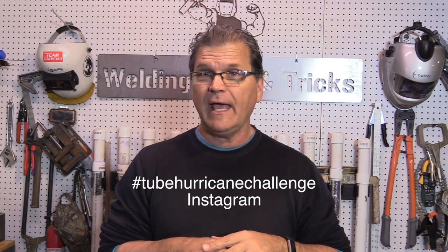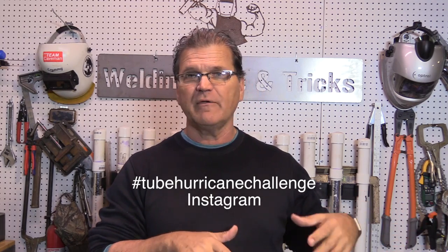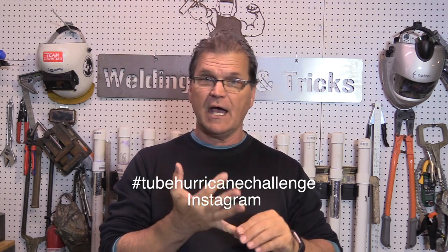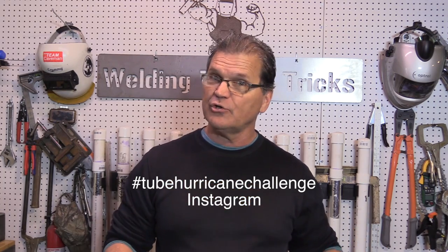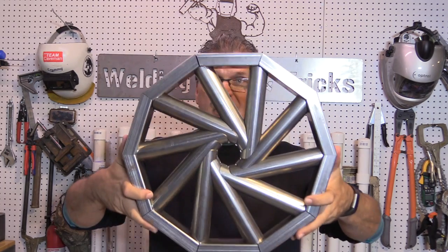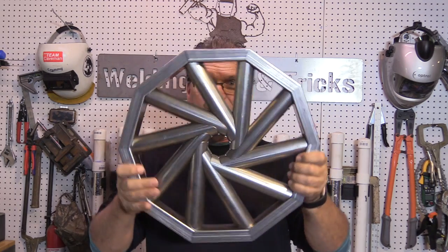Hey, Jody here. I'm doing some TIG welding today on a cool little project called a tube hurricane challenge. You've probably seen challenges go around on Instagram — razor blade challenge, cube challenge. This one has a bunch of coke tubes all boxed in by rectangular tubes, and it's all tab-and-slot cut, so it's not welded yet but it's all locked together really well.